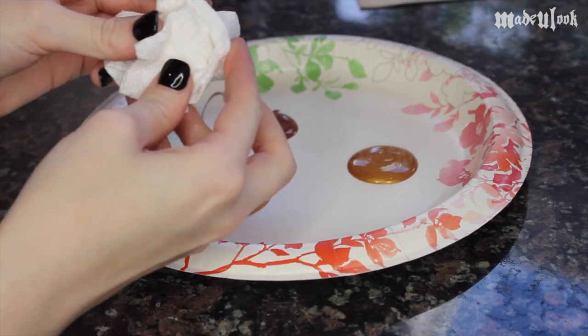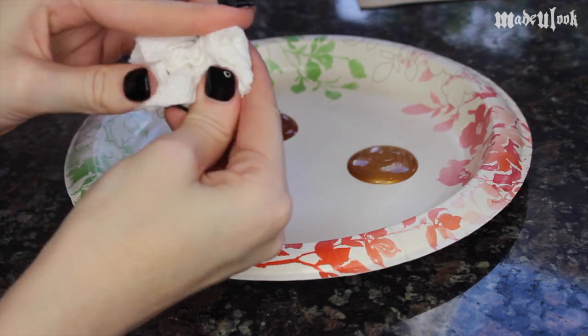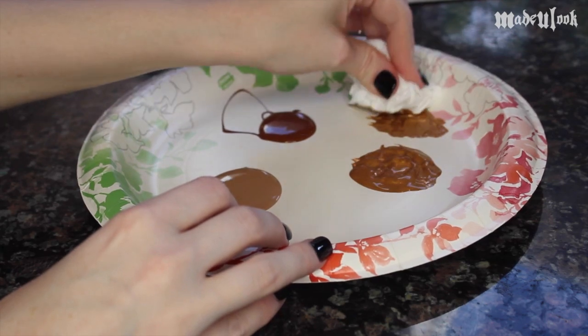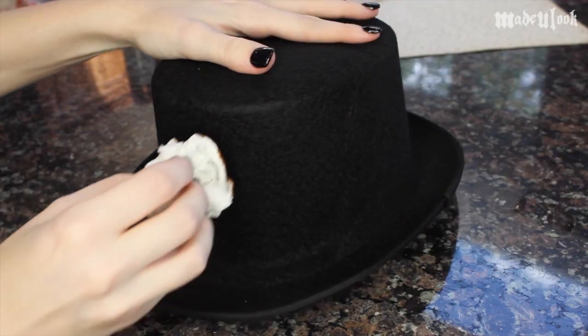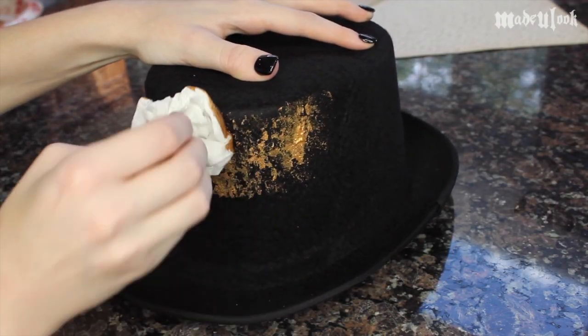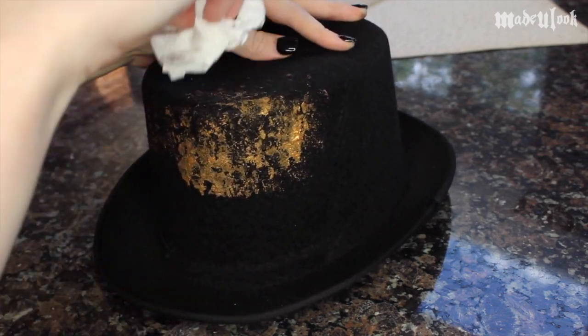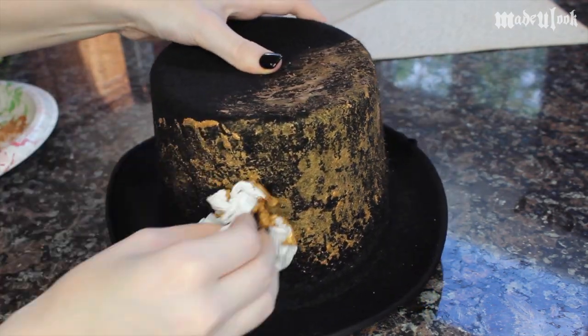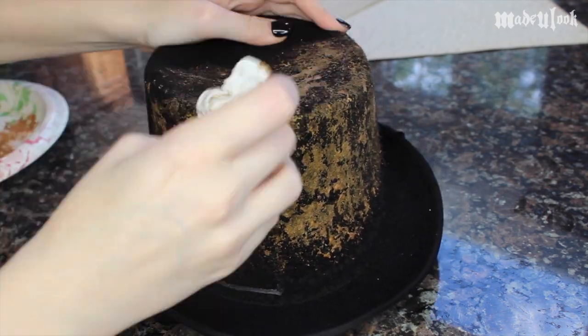I'm then crumpling up a little piece of paper towel, which is the same technique I used in my steampunk makeup tutorial, and dipping it in the paint but blobbing off all the excess on the towel. I'm starting off with gold because I want the hat to be a little more shiny, and I'm just blobbing it all over the hat. It can be a little more difficult to get it between the rim of the hat and the actual hat itself, but you can press in there and it'll be fine.